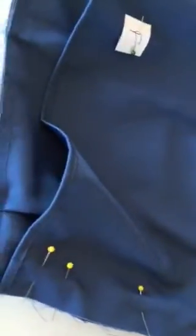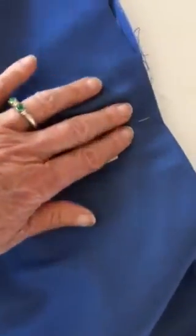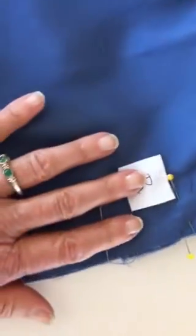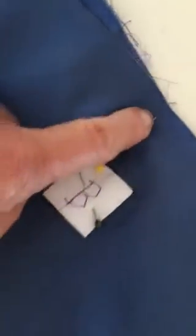Here is our back, our bottom. It has been pinned into place on the left side, in the back center, and on the right side. There are no pins in the front because this is where the cushion is going to go in. We matched our markers on the sides, and we matched our markers in the center back.